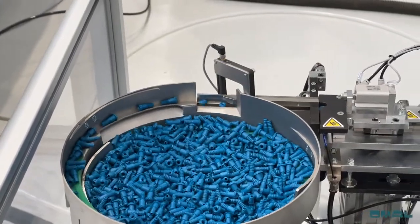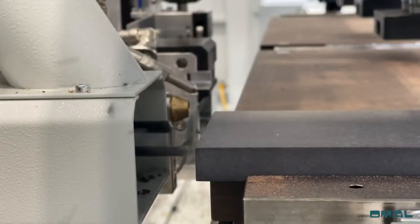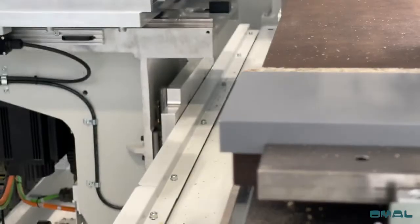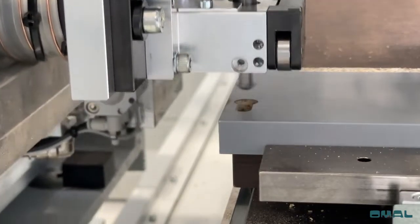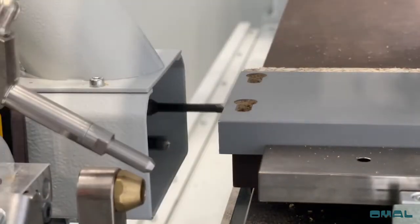Requiring only a single user to operate, the machine drills and automatically inserts the peanut components with glue. There's also an option to add a vertical router to create the ramp keyhole slots with a mechanical copier, to ensure the milling depth is perfect every time — making it the all-in-one machining solution for the peanut system.